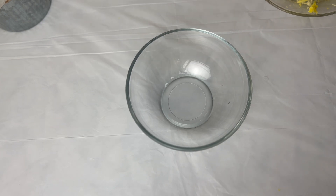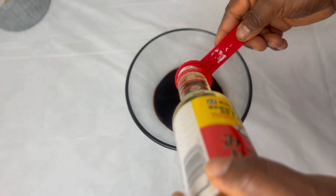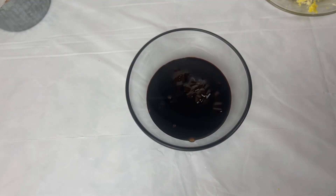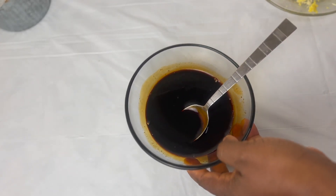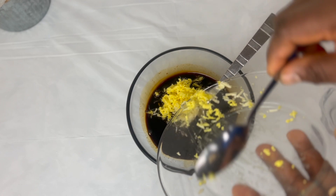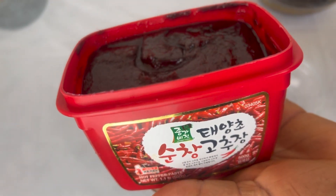Let's mix our sauce. I'm going to be adding some soy sauce, next the mirin, then the oyster sauce. I'm going to add my grated ginger and garlic to the mixture — I have some garlic I'm going to fry separately with the onions. And that is my gochujang, my chili paste.